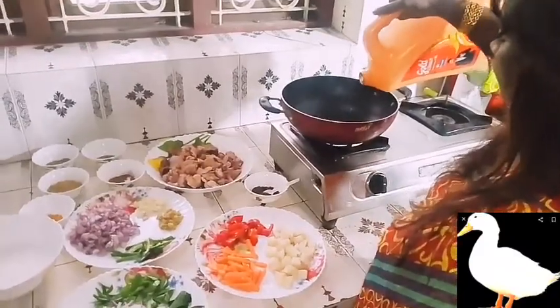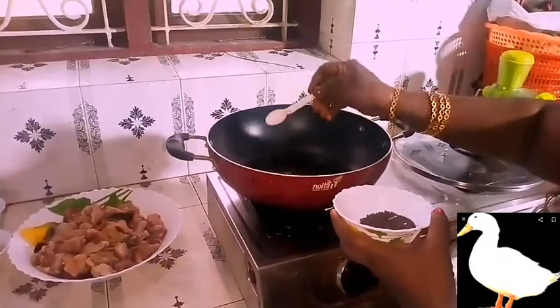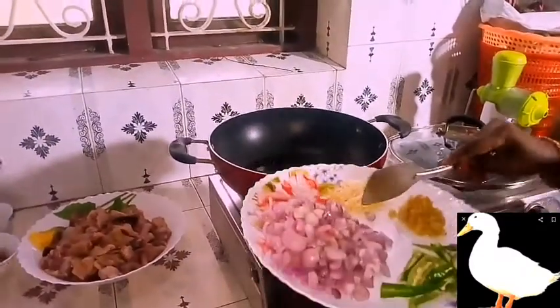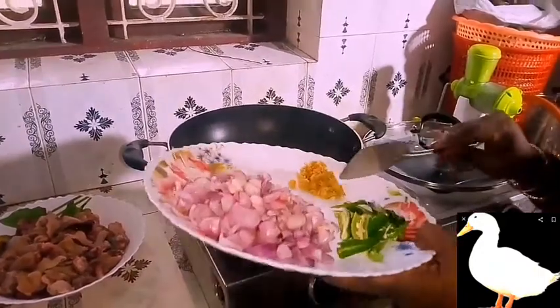Let's fry it and I'll add in the baked sauce. Add the vegetable oil to make the rice. Put it on the heat. Add a little bit of salt.